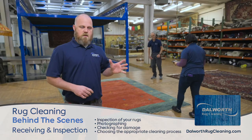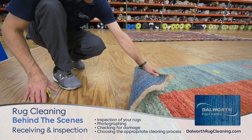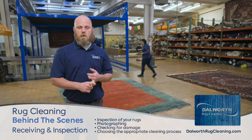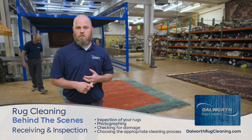Some of these rugs aren't all washed exactly the same, so we want to make sure that the fibers are colorfasted and that we're not going to have any bleeding of the colors. We also look at any repairs that might need to take place and we document these things throughout the process.